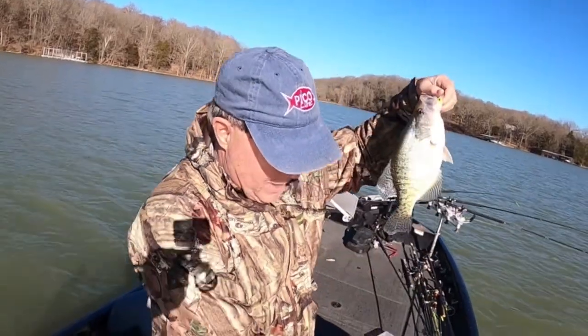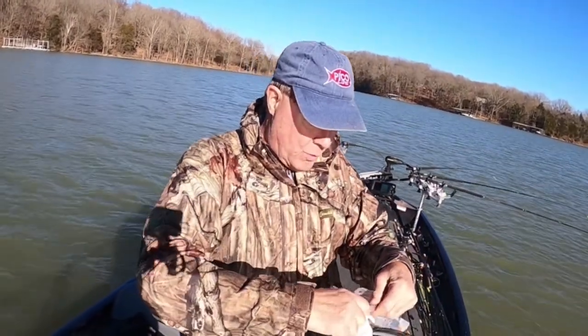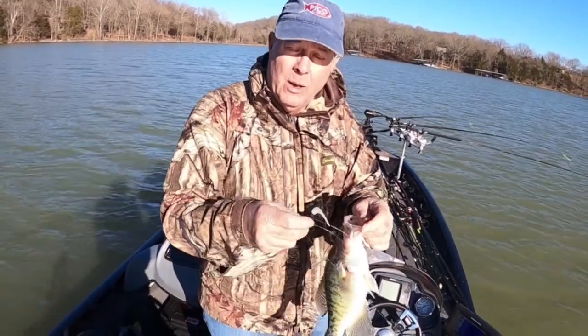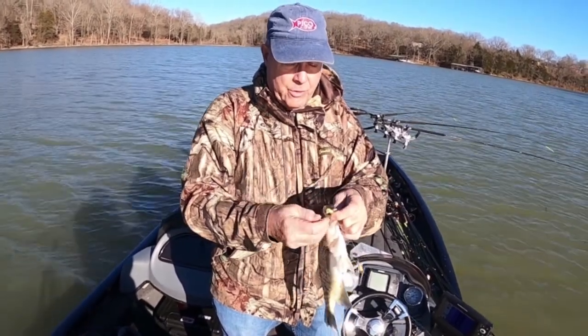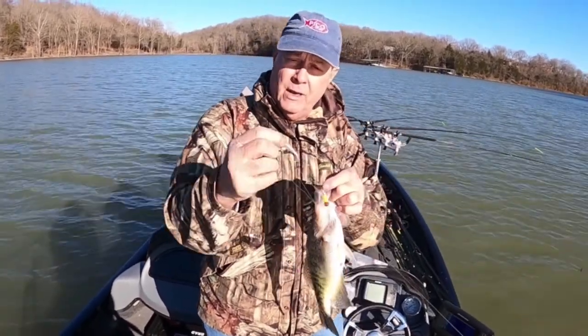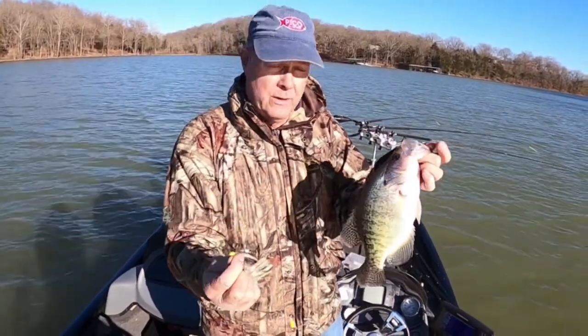This is your basic double minnow rig — just using a quarter ounce today, going really slow. The bait that's working best for us is the Pico Pointer Shad in pearl. We're putting a chartreuse wedge head on the front, which gives it the perfect profile for the size they're eating, plus that pearlescent flash. Nothing hooks and holds big crappie as well as that wedge head does.